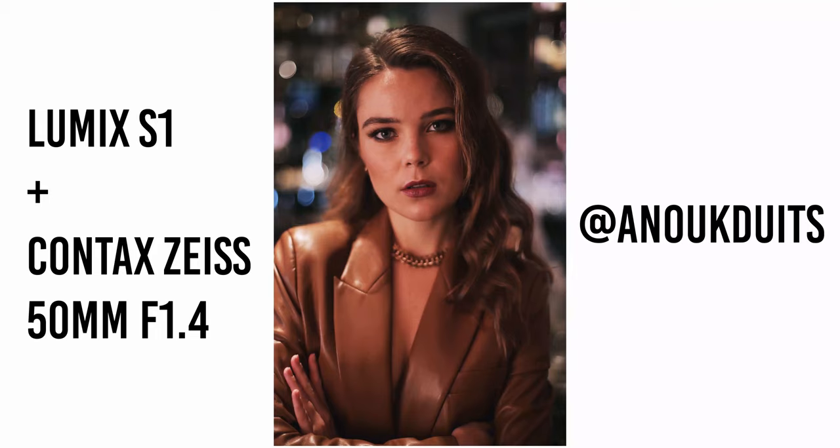Another tip I can give you is to use old vintage lenses. These lenses can be found for really cheap prices, sometimes below 100 bucks. The reason you want to use them is because they're not designed to render up to 6K or 8K resolution video or photos, so the overall image quality is going to be less sharp than modern digital lenses.